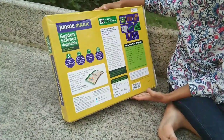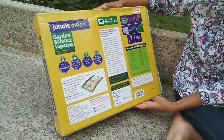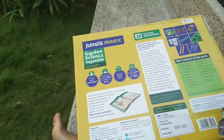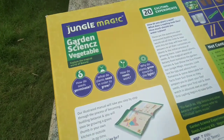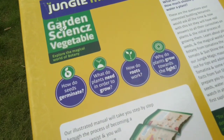Starting from how do you plant the seed? What does a sapling look like and how much should you water a plant? You will also get to understand how do seeds germinate, what do plants need in order to grow, how do roots work, and why do plants grow towards the light?